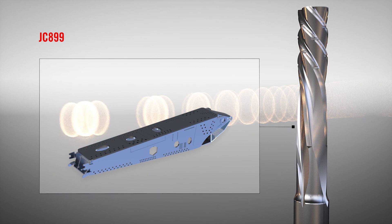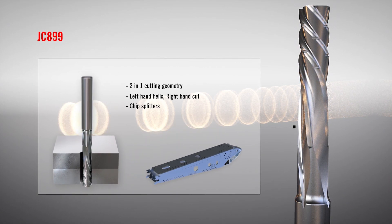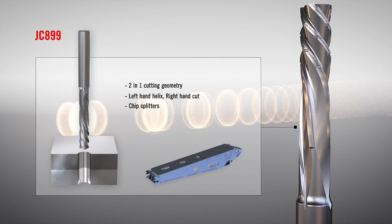The finishing tool JC 899 machines a circular side milling cycle to finish the hole to size. The geometry is optimized to fit the stack perfectly. Where CFRP is used, the geometry is optimized for machining this kind of material. And where titanium or aluminium is used, the tool has specific features to deal with those types of materials, such as chip splitters and a higher helix, which are primary needs.